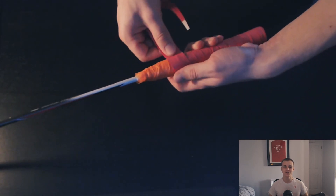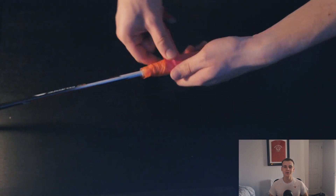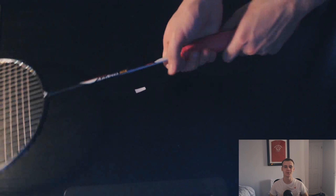The combination of using the power cushion wrap and the Super Grap is my overall favorite grip. I love how the power cushion wrap makes the grip feel slightly more spongier in your hand. It makes it so much more comfortable and it also feels great to squeeze with your fingers, which is so important in creating power in your shots.